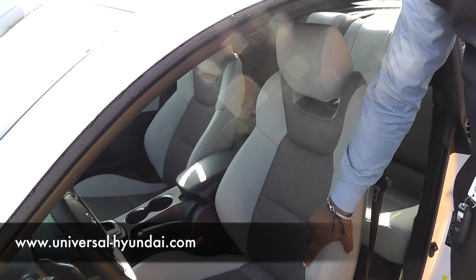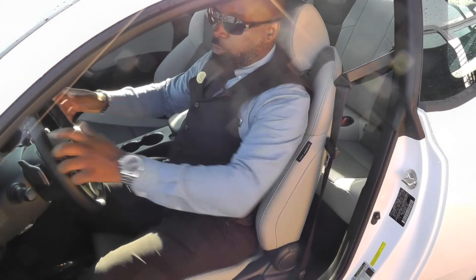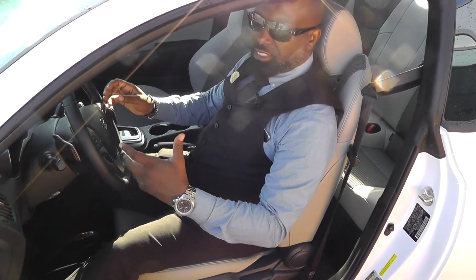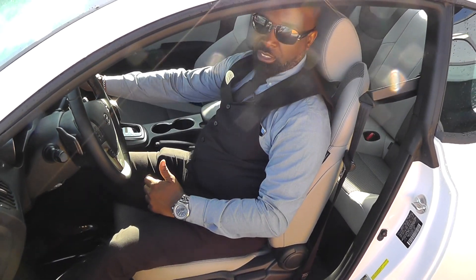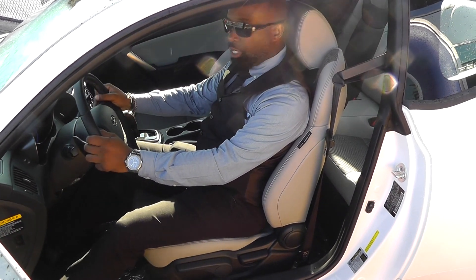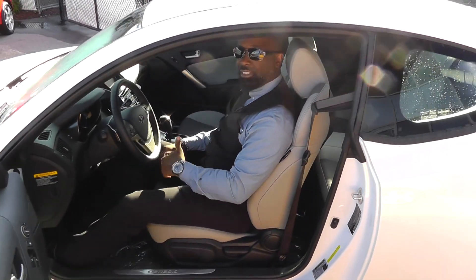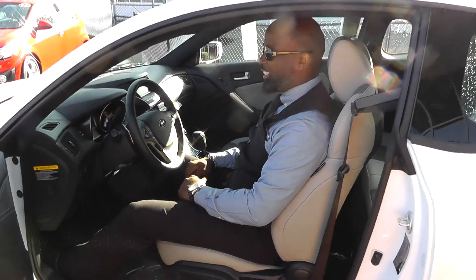These seats are designed to hold you. Let me demonstrate when you're sitting in the car. So when you're taking turns, you're not sliding all over the vehicle basically. You have full control depending on your driving position — full control of the car — and that just gives you that confidence to take the turn a little faster than you did last week.